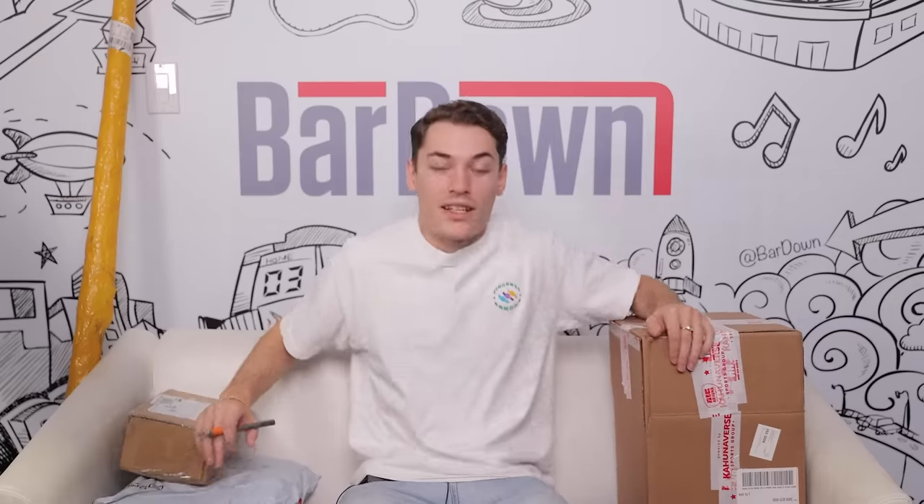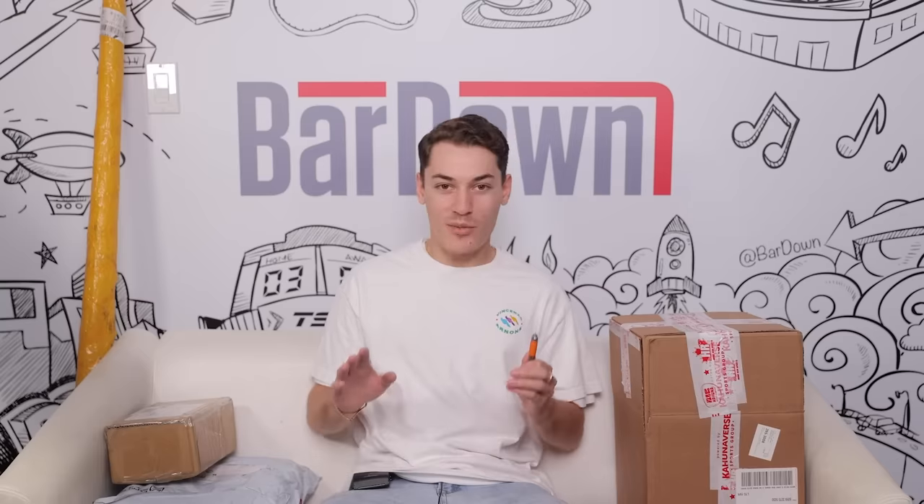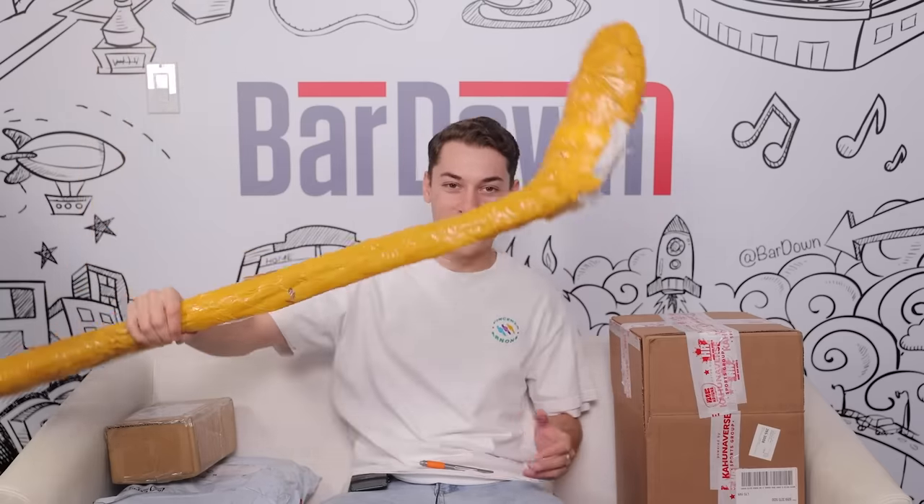Many months later. All right guys, we're back. It's been a couple months, but the gear has arrived. Now the only thing left to do is open it and see what we got. I don't remember exactly what we all got, but I've got a pretty good idea of some of it.